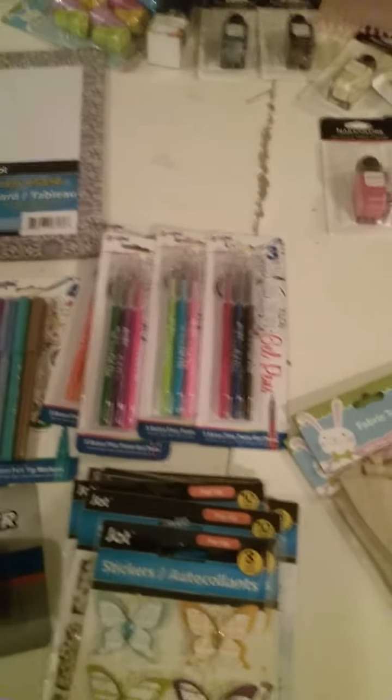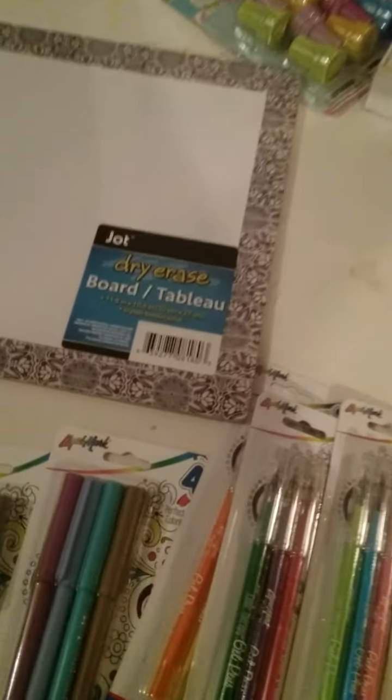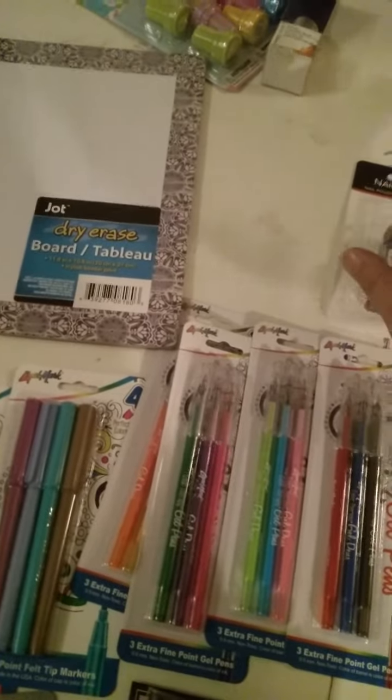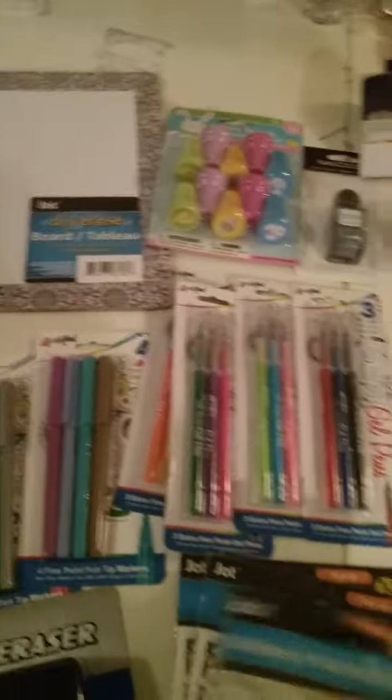Good evening, ladies. Welcome to Sharon's Nail Art and More. I just have a couple combined, two different trips to Dollar Tree that I did, and I'm just going to get right into it.